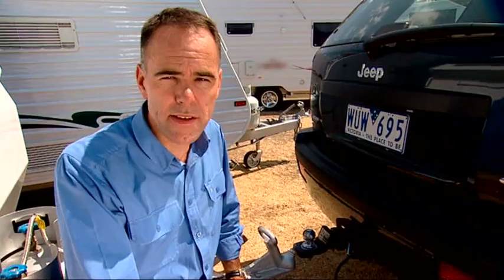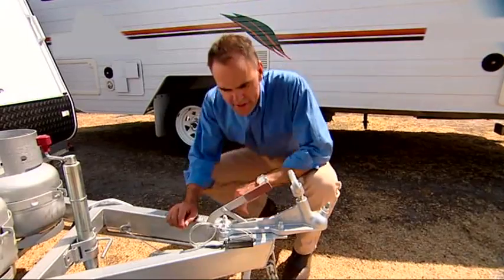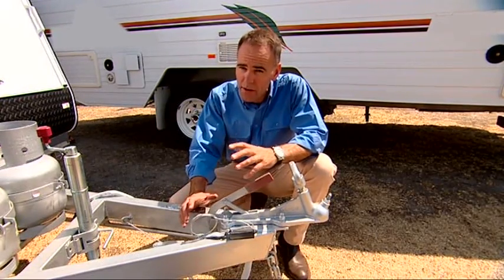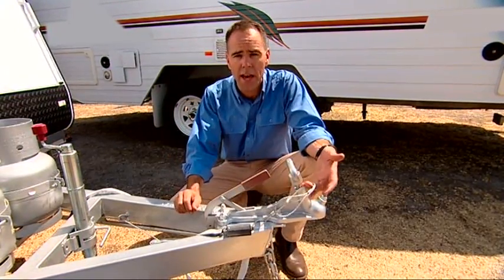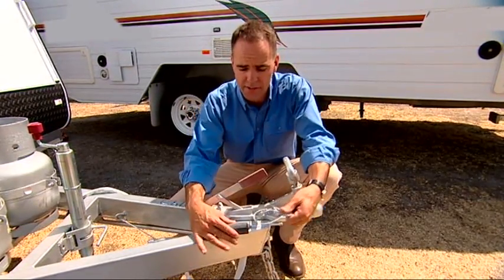One other safety system worth mentioning is for vans rated over two tonnes: the breakaway braking system. It's a very clever safety back-up that comes into play in the unlikely event that the vehicle and the van become separated while towing. The cable attached to the towing vehicle will pull the pin out of the device — like so. Once the pin is pulled out, the brakes automatically engage on the caravan, stopping it immediately. It is mandatory for any van rated over two tonnes.